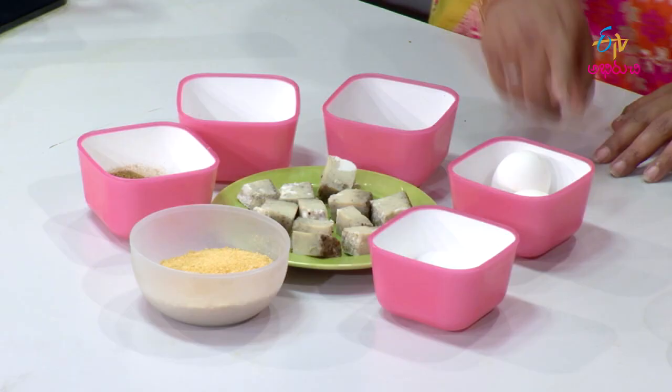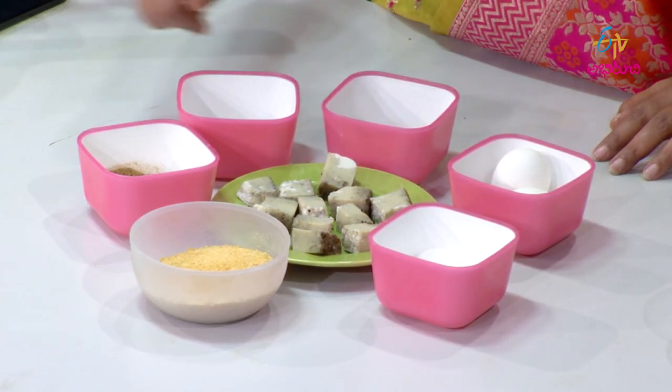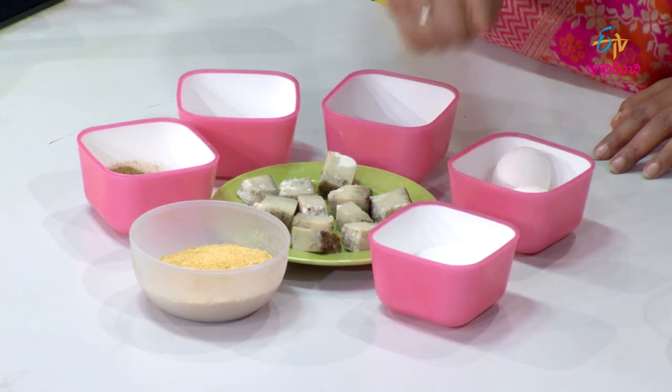The ingredients are: eggs, oregano, chili flakes, pepper powder, crushed cornflakes, and salt. We also need oil.